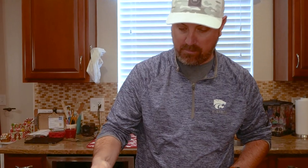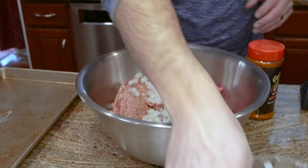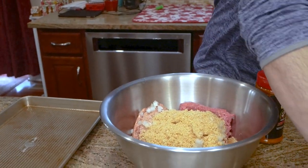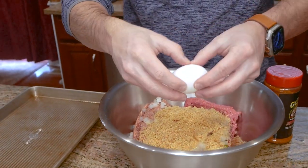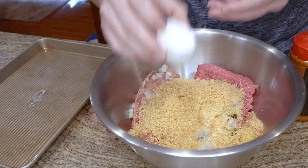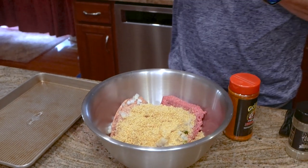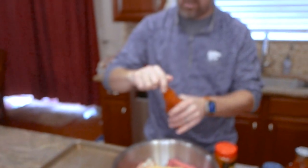Alright, let's get our gloves on. I just kind of mix everything in — jalapeño, onion, pork rinds, chicharrons, two eggs. One thing people may not like about making meatloaf is you do have to get your hands dirty, so be prepared. Adding a little Frank's hot sauce — this might give the meal a little heat.